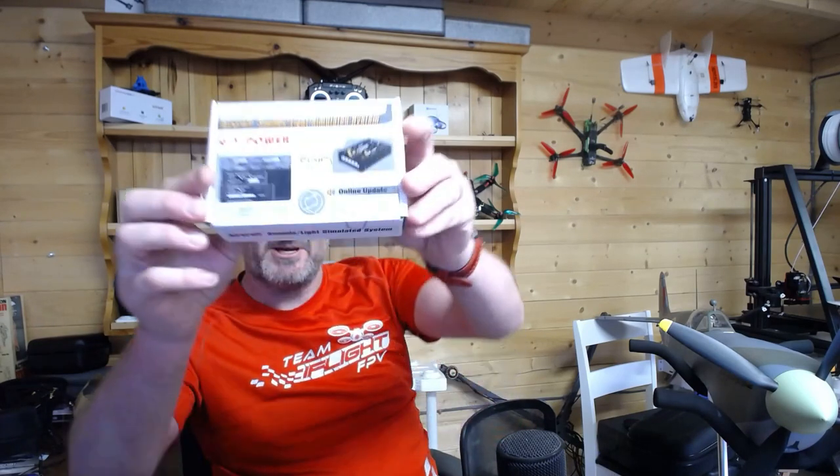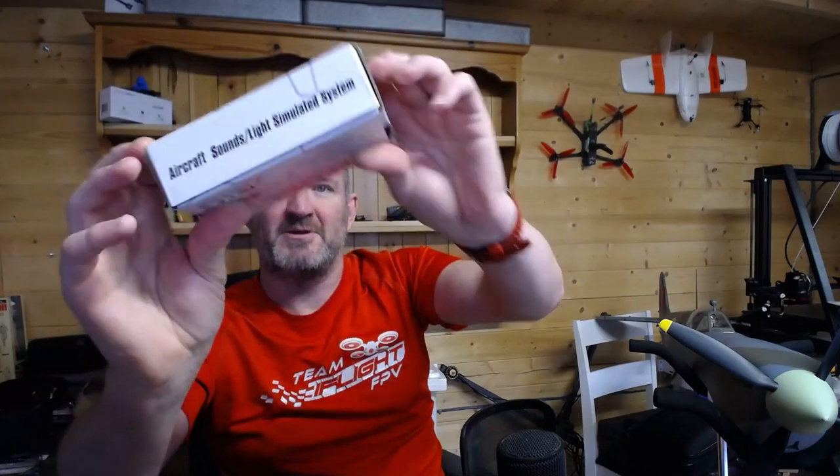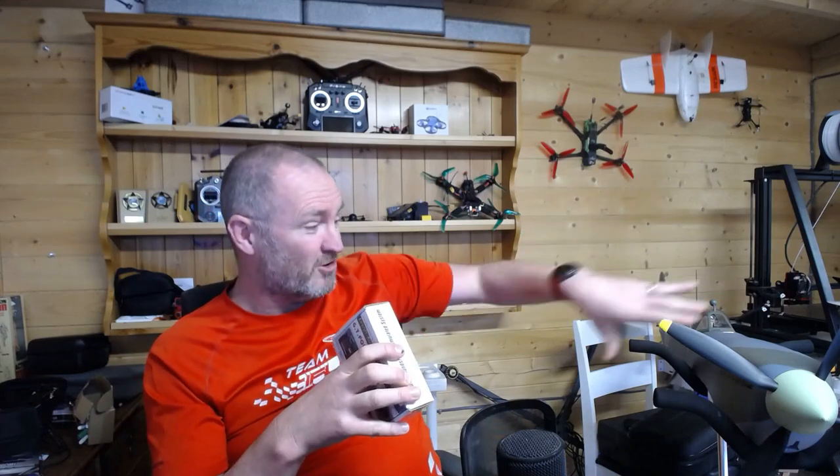I was looking around and I stumbled across one of these — let me hold it up. That's the GT Power Sound Simulated Light System. And my word am I impressed. Essentially, what this does is you can plug it into anything up to a 6S battery and it's got a couple of inductive speakers which you attach to the aircraft.